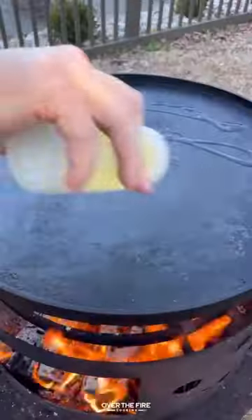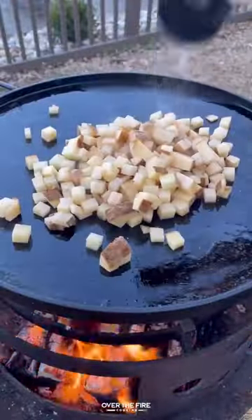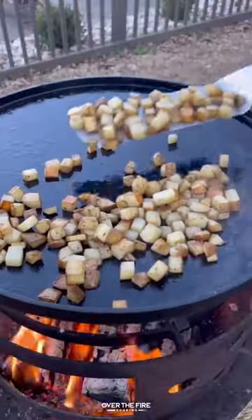Today we're making my take on a breakfast fry-up over the fire. Oh yeah. While I don't have all the ingredients for a traditional fry-up, we're going to do our best.